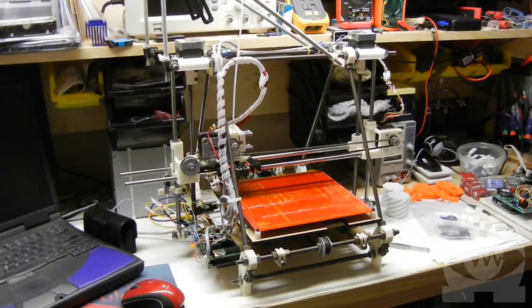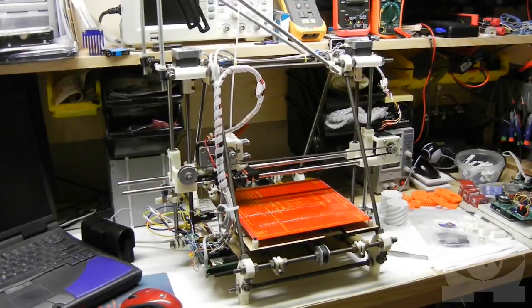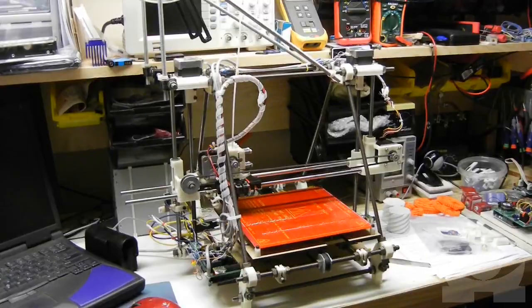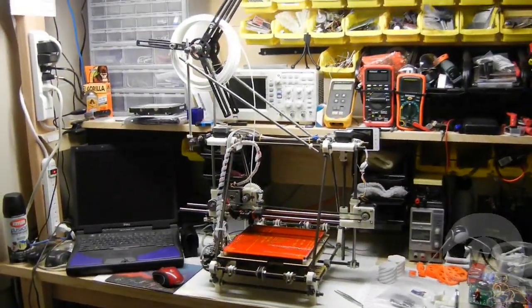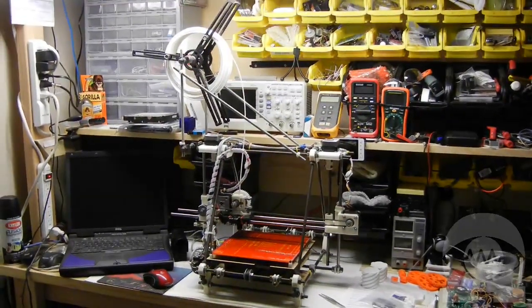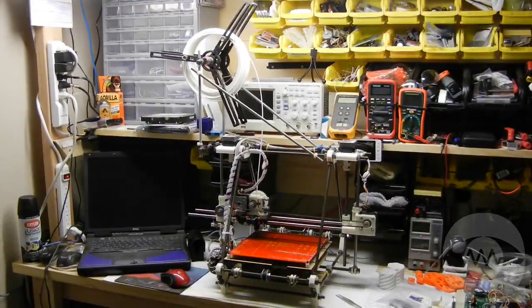This is my RepRap Prusa Mendel. It's a low-cost do-it-yourself 3D printer design that uses open source hardware and software components. Most of the components can be found from local sources, and anything you can't find locally can be bought online, up to and including a complete printer kit. The Prusa is just one of many 3D printer designs and is a member of a larger family of RepRap printers.